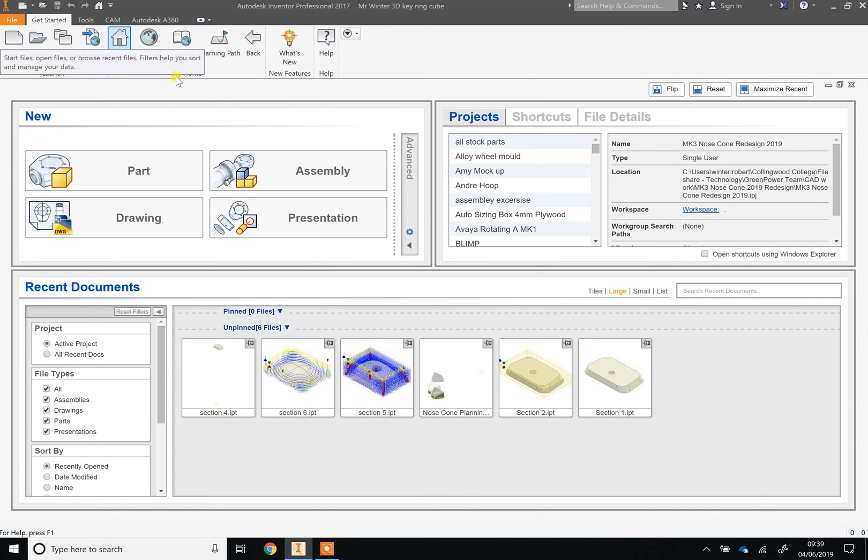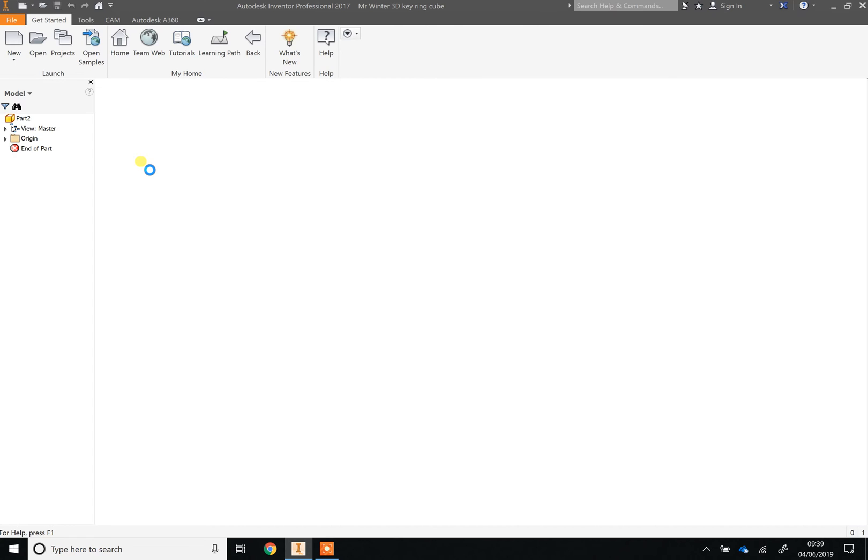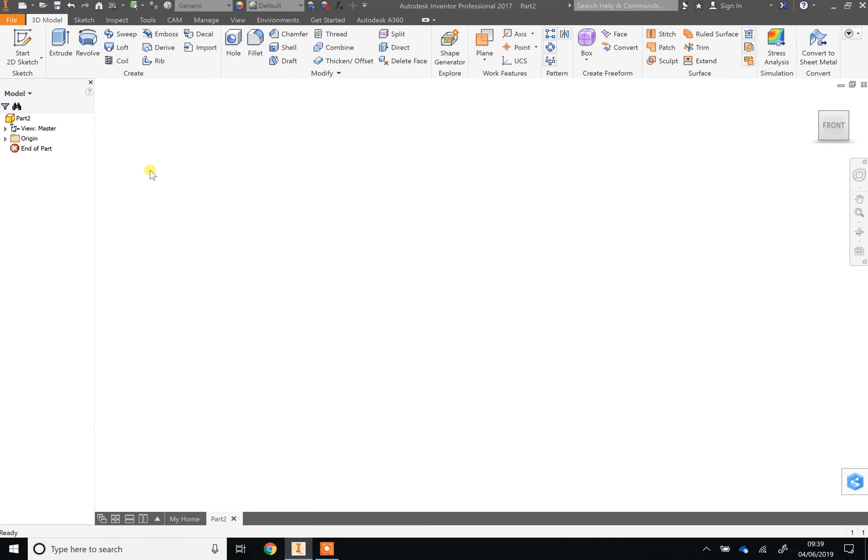When it loads it will look a bit like this. If you've got a different screen, click the home picture and it should look the same as mine. Once it's loaded you're going to start by creating a part. Your computers are very old and slow — they're about 10 years old — so be patient.